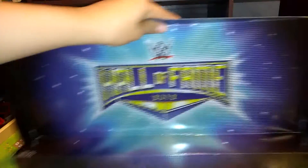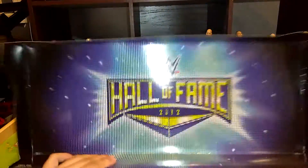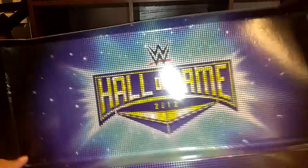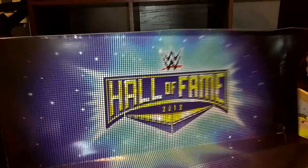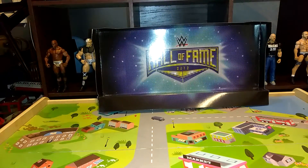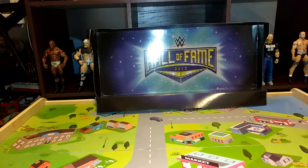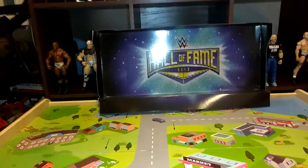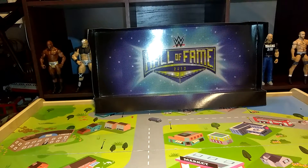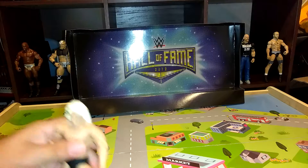So the packaging comes with this Hall of Fame thingy. I could use this. Looks really nice. Set it back there. The first figure we got — oh, they have rubber bands. So the first figure we got,